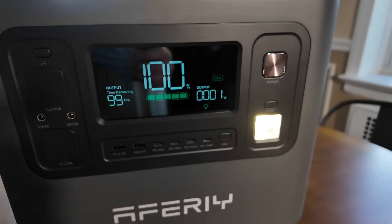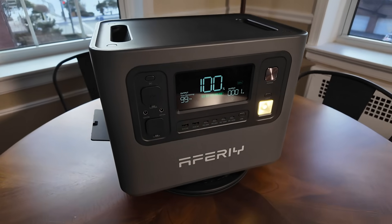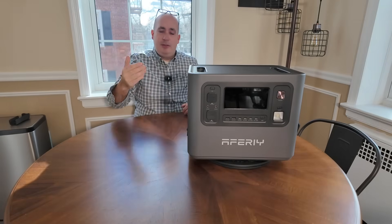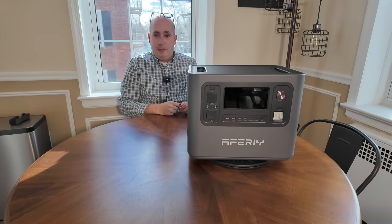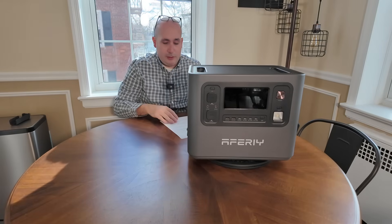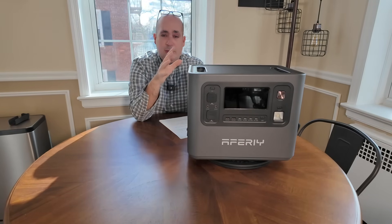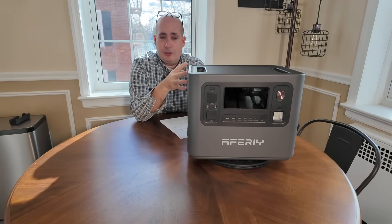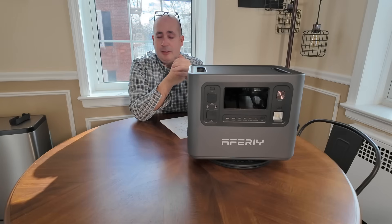You can charge a cell phone for a month, but this is not the right unit for just that. A unit of this size and capacity takes you to the next level. It allows you to go to bed at night, plug in your refrigerator, and know 100% it's going to run the fridge overnight. This is obviously not going to power your entire house — your sauna, jacuzzi, pool heater, or central air. That's clearly not this unit.